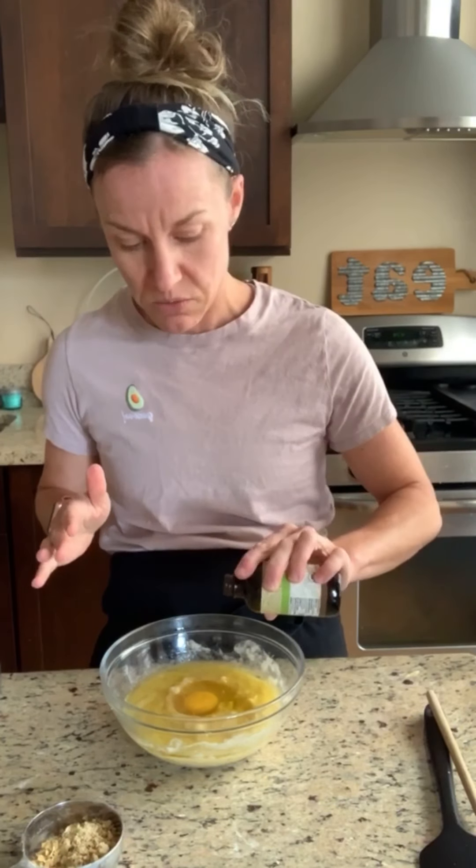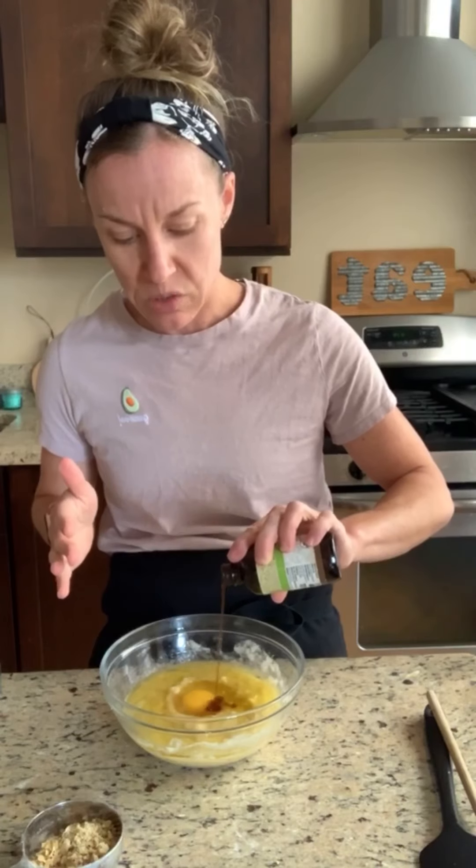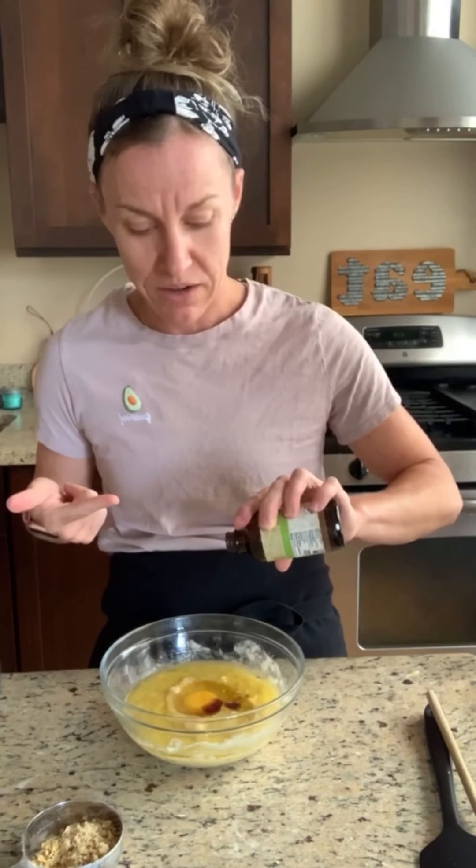This is vanilla extract — I prefer the pure vanilla extract. It's a thing of beauty; it smells like yummy vanilla. If you get the fake stuff, it smells fake and it makes your food taste nasty, so don't do it to yourself, especially if you're making delicious muffins. I'm eyeballing this — I don't know, about a teaspoon.